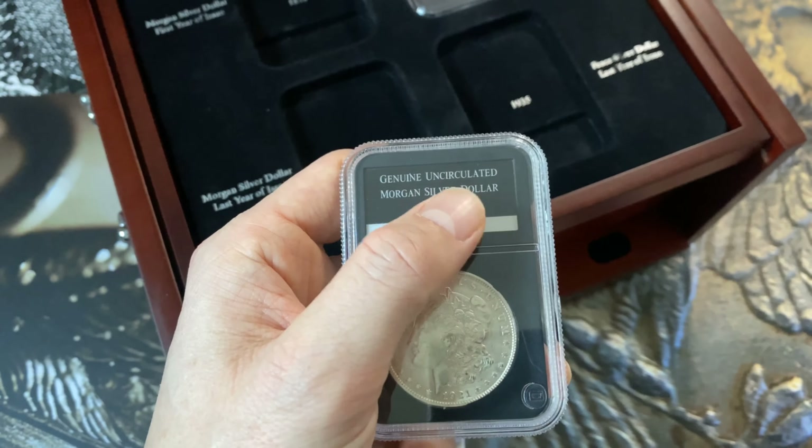Normally if you want to buy a dollar like this even on eBay, you're looking at about 20 to 25 pounds, depending on condition.